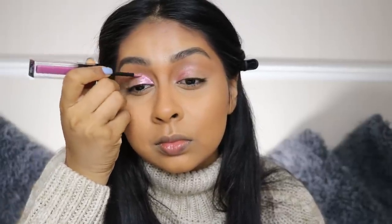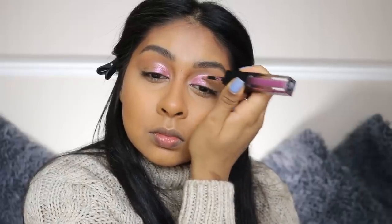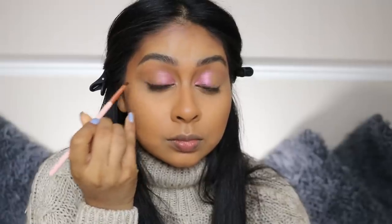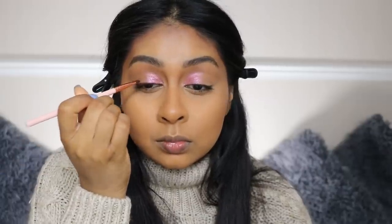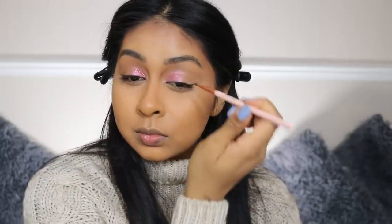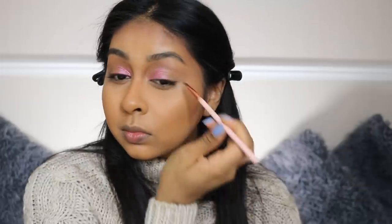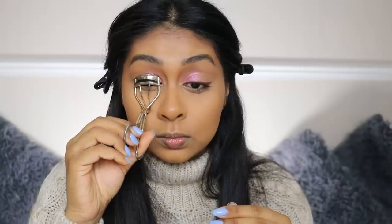I'm using the Huda Beauty Matte and Metals palette — if you're a makeup artist I definitely recommend these, the shimmery shades are so stunning and will glam any eye look. Then I'm taking the Matchstick in Espresso and applying it as eyeliner — it worked so nicely! The model had a little flick so I did a small wing, and I feel like I'm going to do this every day now because it really pulls the eye.